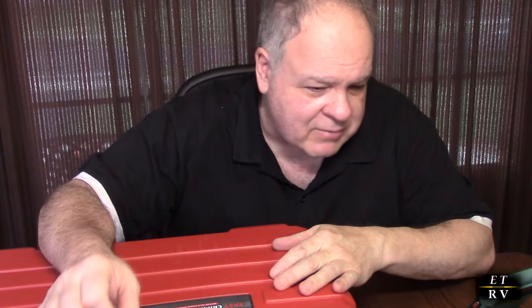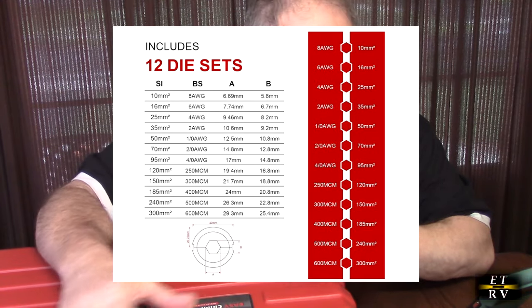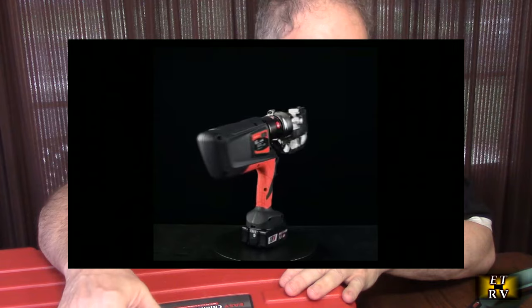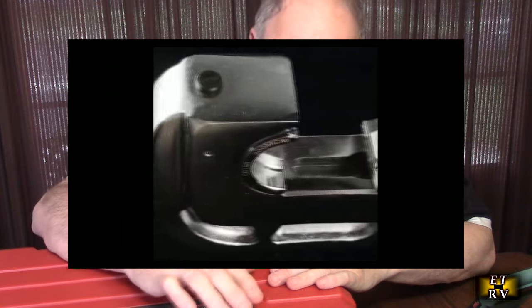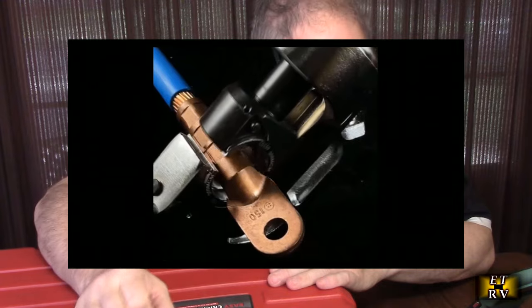That's what's going to compress the connectors themselves. It has a lug range of 8 gauge all the way to 600 MCM, and there are 12 dies included. Now, if you don't know what MCM is — I looked it up — it's an abbreviation for thousands of circular mils. It's an old measurement of wire gauge, and as these gauges go up in numbers, especially for MCM, they get really, really large in diameter.